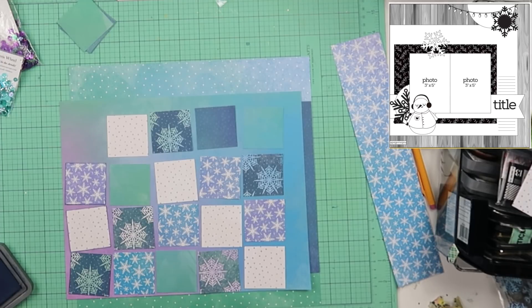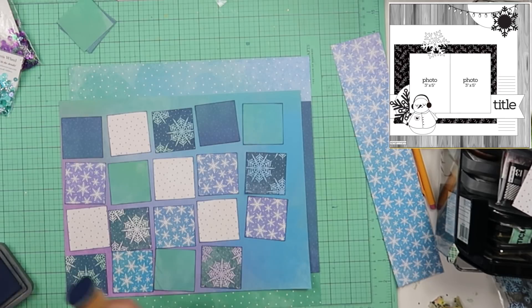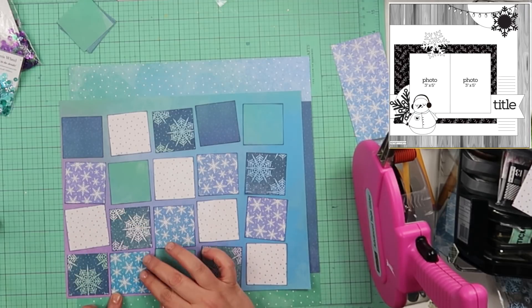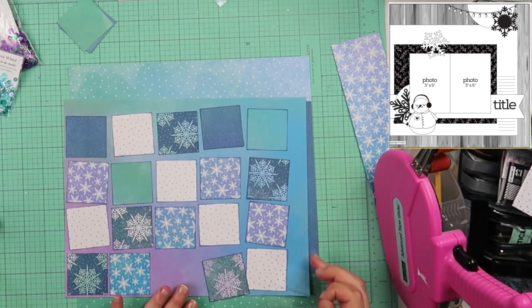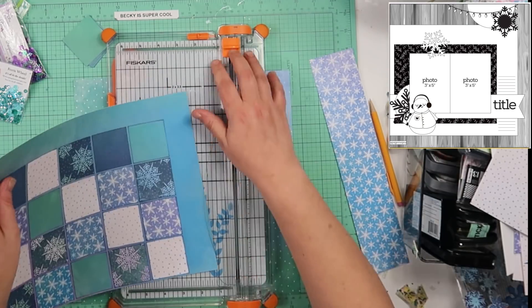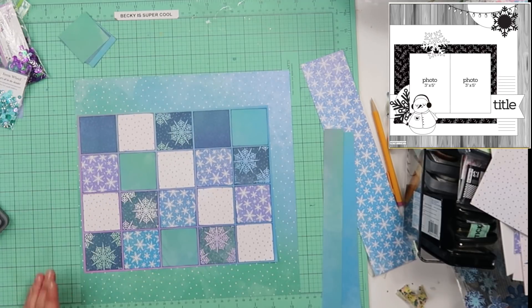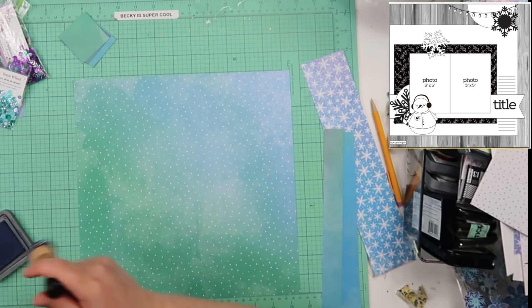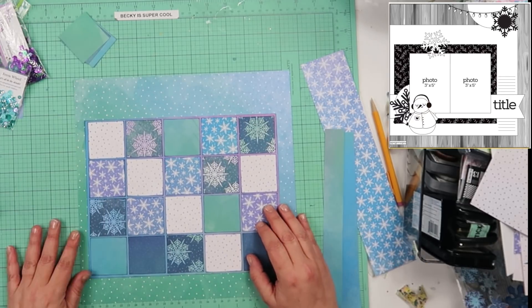Here's where I go ahead and lay them all out. I just didn't want too many of the same ones next to each other — there's really no rhyme or reason how I laid them out. I do ink the edges of all these squares with the Chipped Sapphire Distress Ink. It's a really pretty navy — probably my second favorite after Hickory Smoke. I did not use a ruler, so they could be a little crooked, but that's okay. I did spend quite a bit of time on this layout, much longer than I would have preferred, so you will be seeing quite a few transitions.